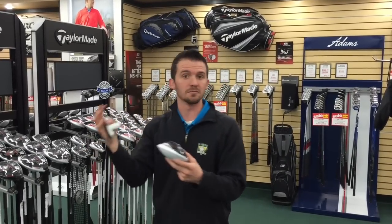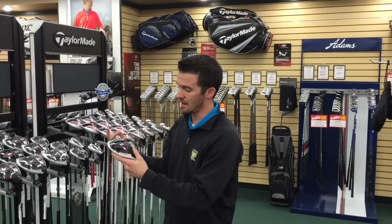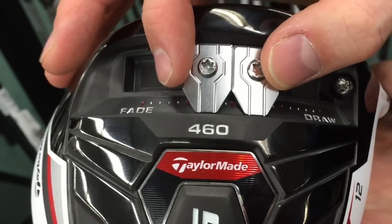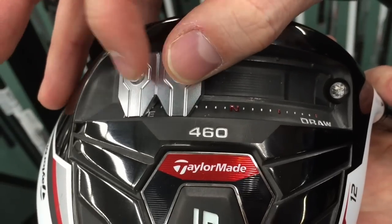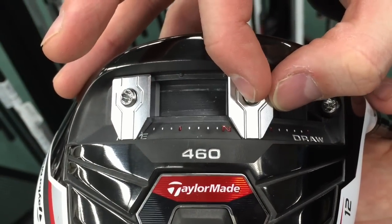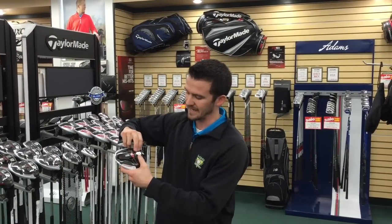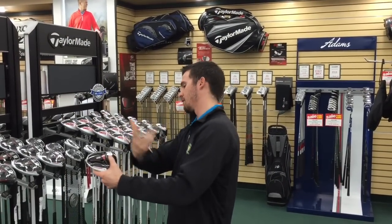If you do have some fade or draw problems — let's say you have draw problems where you're hitting the ball too far left — you can take both weights and slide them all the way up towards the toe, making it max fade bias. You can then back down the middle weight to give you less and less fade, but that's kind of the extreme.